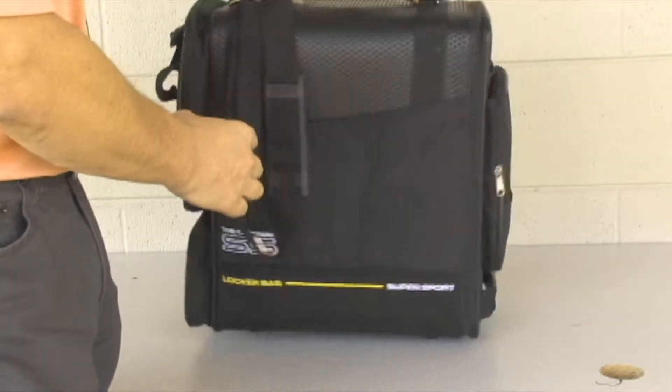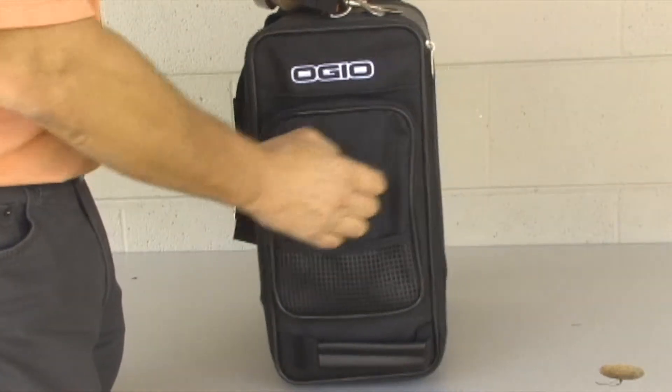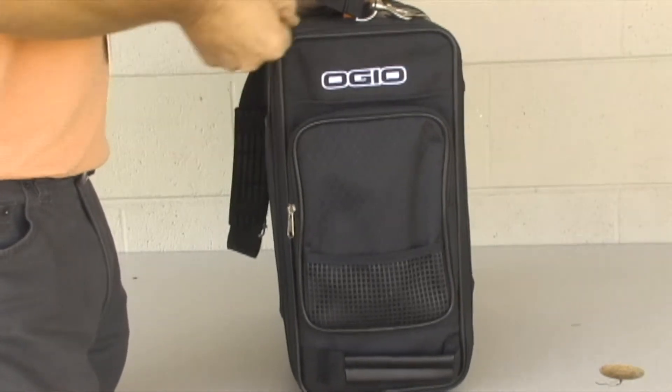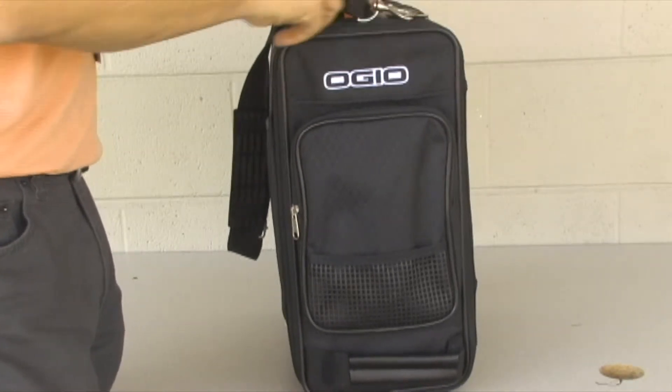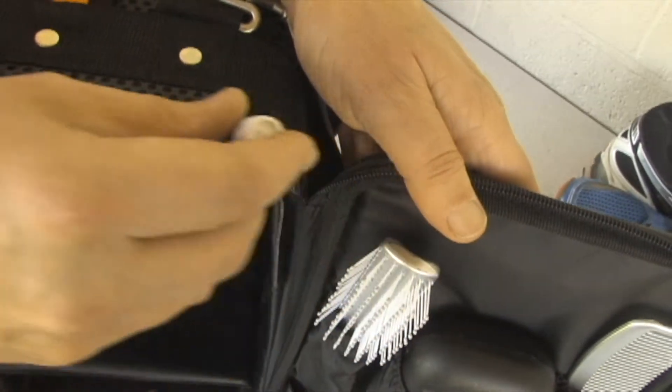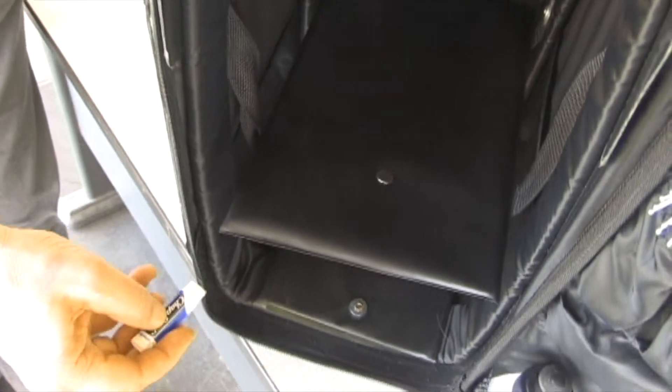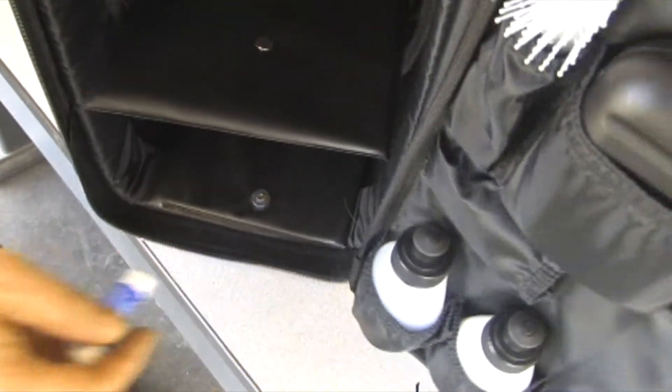Let's start off with the front compartment here. If you unzip it — the zipper was a little bit sticky when I first got it, and I rubbed some chapstick up and down the zipper and it seemed to loosen up a little bit so I could actually open and close it.